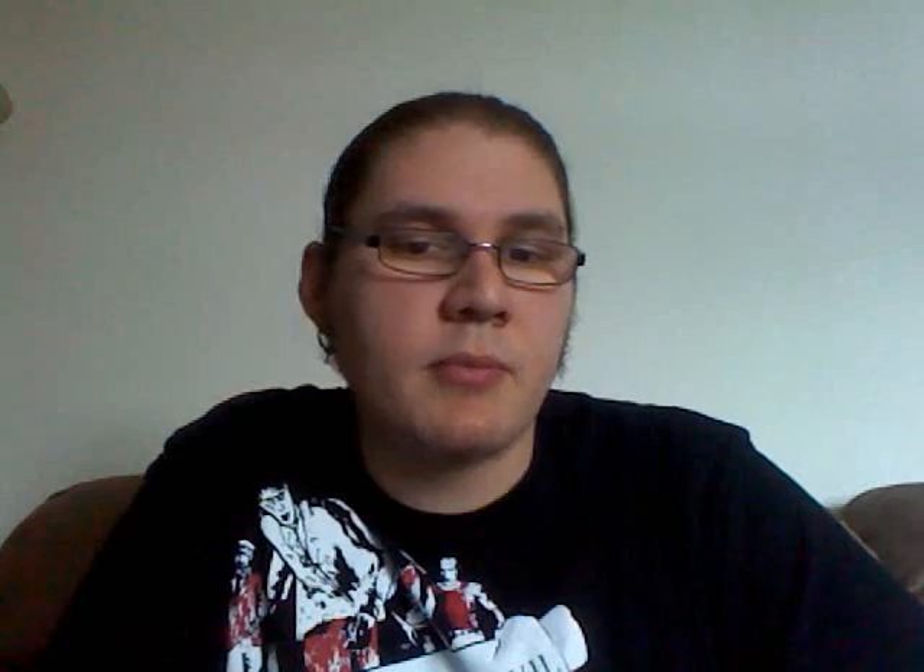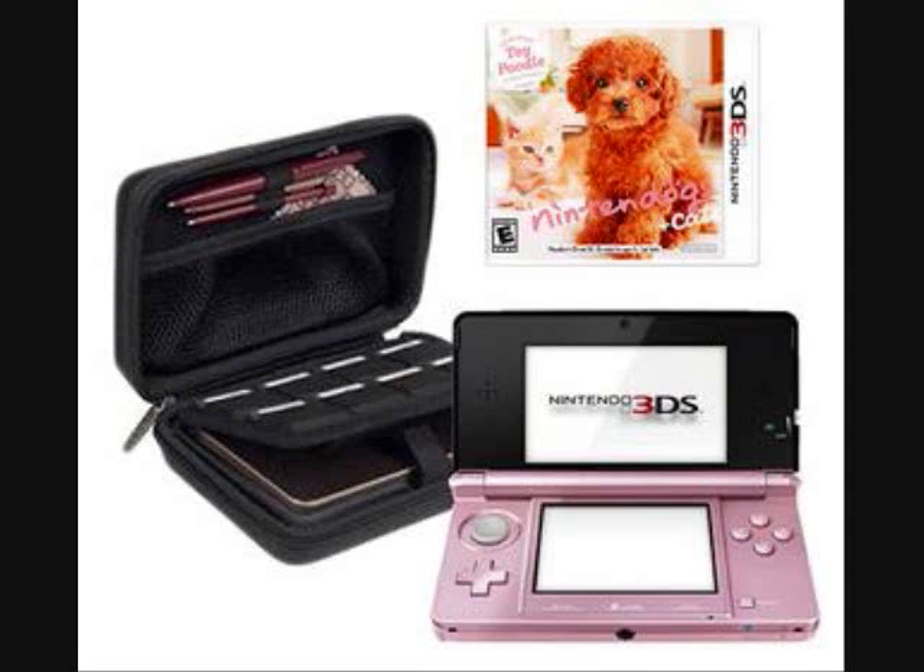I noticed this in our store the other day — we do have a pink 3DS available, and it's actually a bundle pack. It comes with the pearl pink Nintendo 3DS with the Nintendogs and Cats game, which is pretty neat. It also comes with a toy, and it's available now at the regular price of $169.96. That's a pretty good deal, seeing how you're getting both a new game and the new pearl pink 3DS.